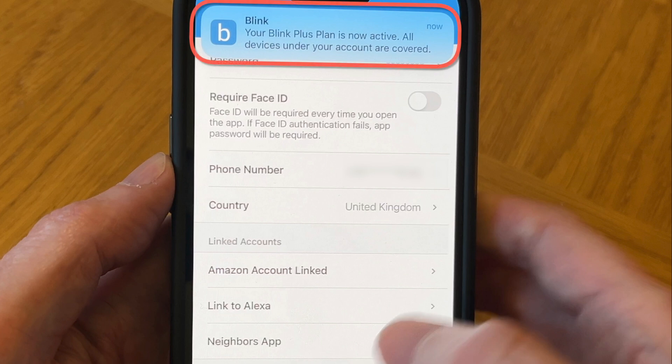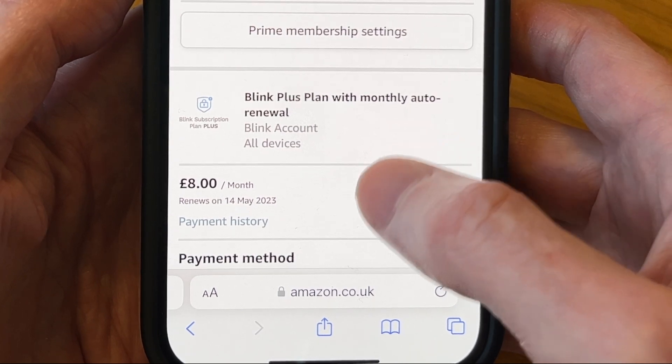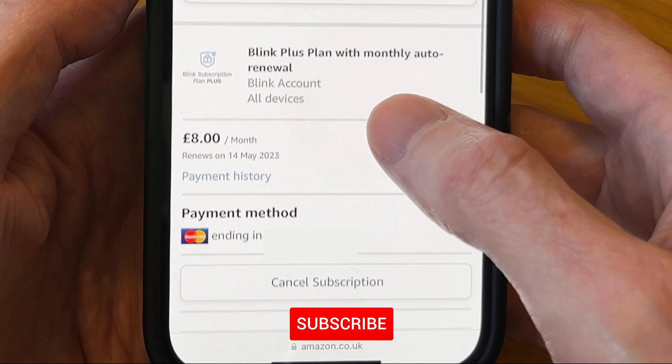You also get a pop-up message from Blink saying that your account is active and all your devices are covered. And if you go back to your Amazon account under memberships and subscriptions, you can see that it's all set up correctly.